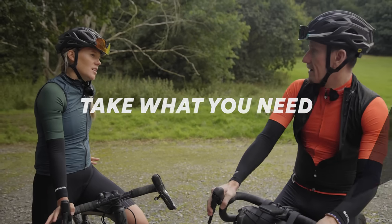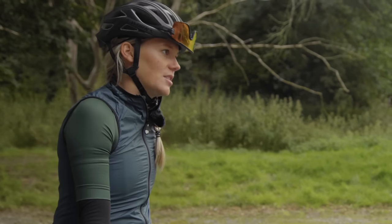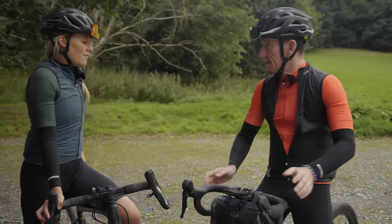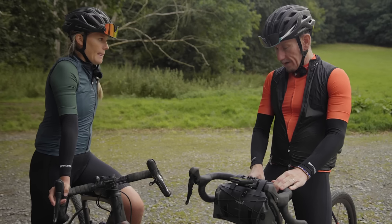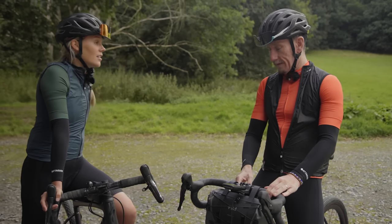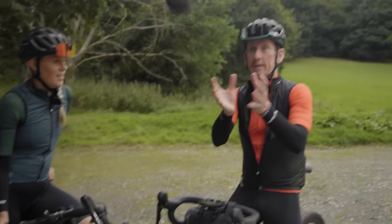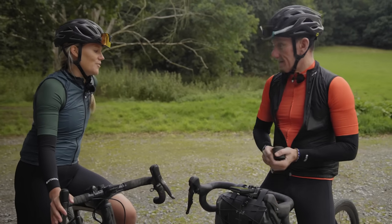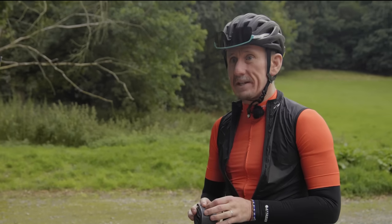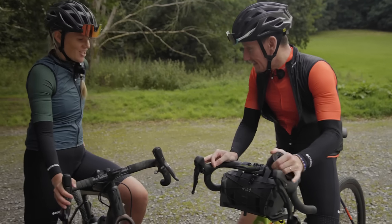Before we go, we need to make sure you've got everything you need. We're going off the beaten track so we need to be self-sufficient. Have you got everything you need to fix a puncture, for example? I've got a coat and I've got some biscuits. Have you got a spare tube? I've got a tube. Is it the right size for your wheel size? Is this a 650? Yes. Same with me, so we can share.